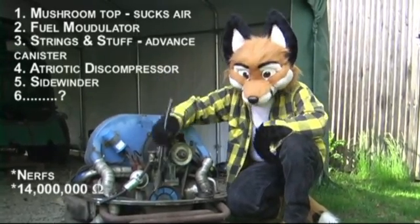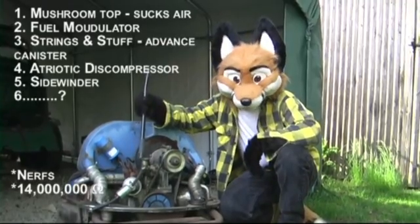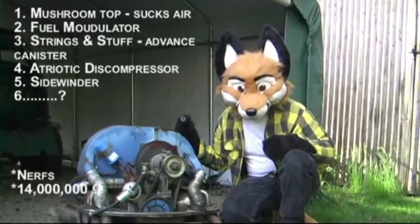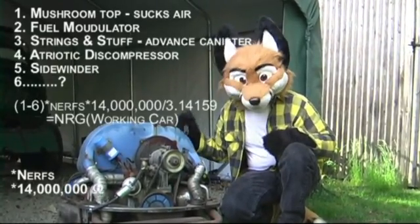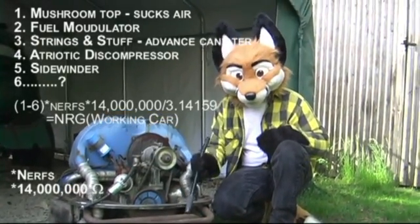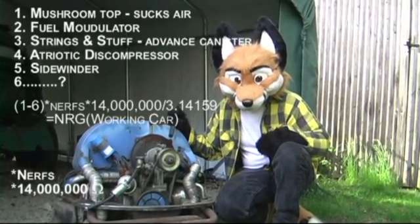There's stuff inside the engine that you can't see that I can't see that makes it really move, but that's all way too complicated. So if you have all these parts working in symbiosis — symbiotically — you got a working car. It even comes with stuff that falls off. You don't need that. What is that? That's ridiculous. It's not even a real part.